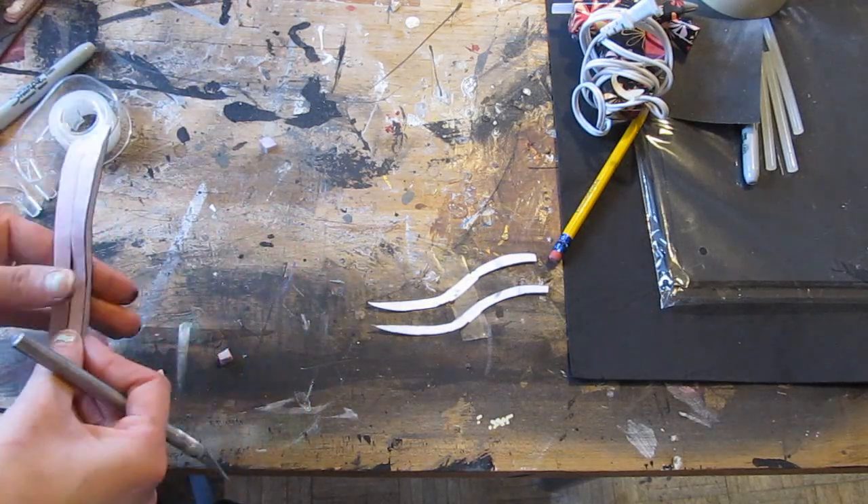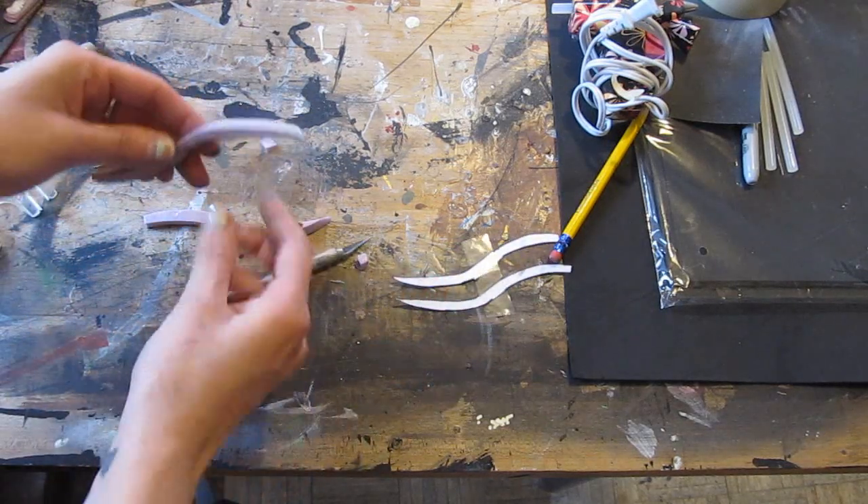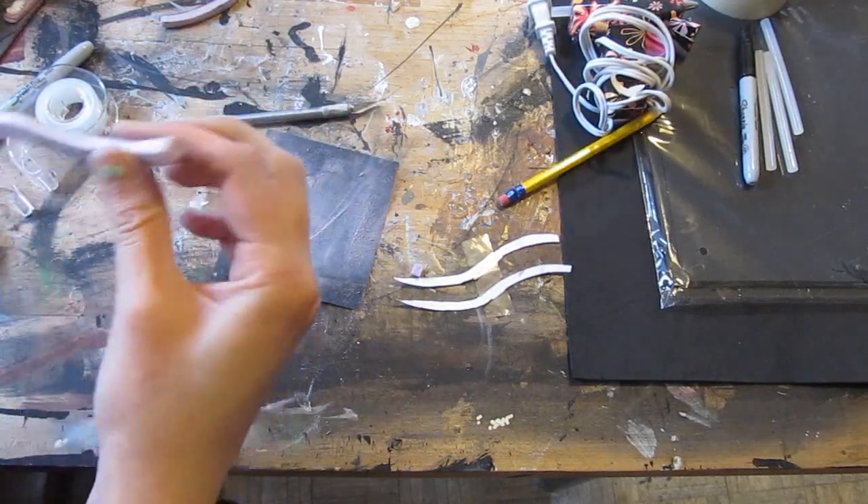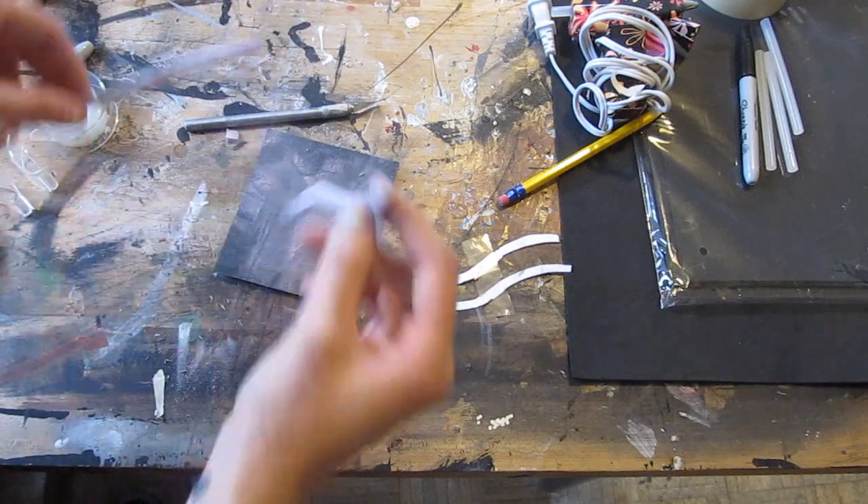Make them all about the same thickness so the mask looks nice and uniform. Use a little bit of sandpaper to smooth them out a little bit. You don't want them to be too square and mechanical.